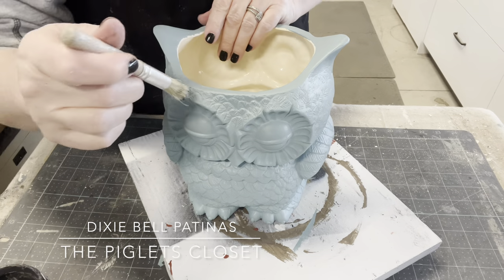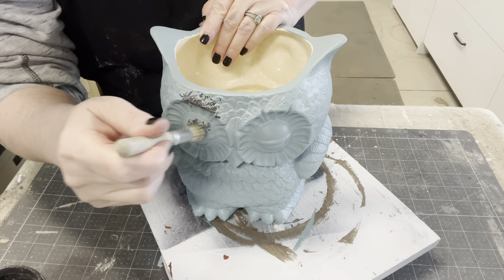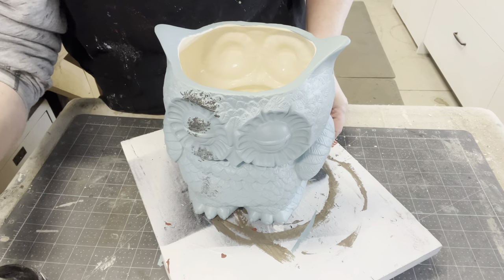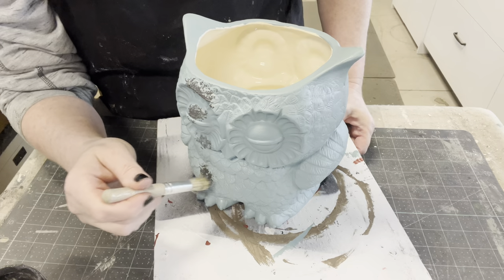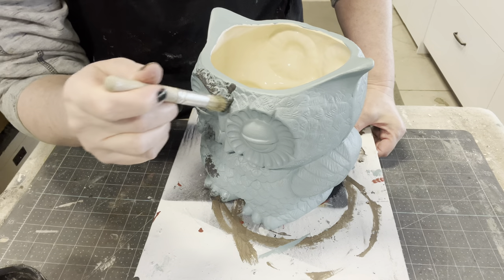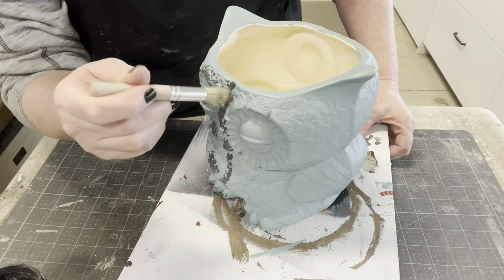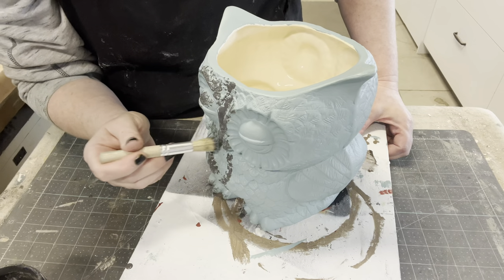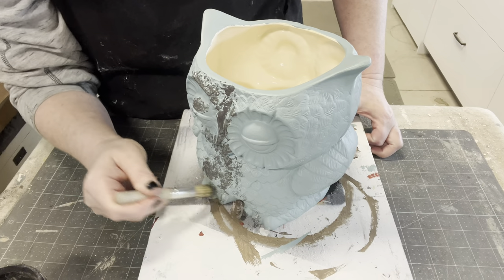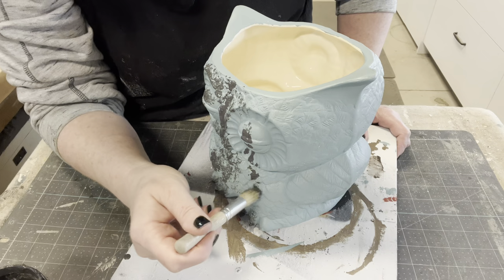Even though this is ceramic, Dixie Belle patinas are perfect to give it that worn, aged look — almost as if it was metal sitting out in the weather. That's why I picked the heirloom color, because of the blue, and I'm hoping to match up my patinas to that. So I'm starting off with the Dixie Belle iron paint. The iron paint and the patina sprays mix together to make the patina — you can't just paint on the heirloom paint and then use one of the sprays on top and think you're going to get that aged look. It's the Dixie Belle paint and the sprays that work together. I had a couple questions about that, so I thought I would touch on it right now.